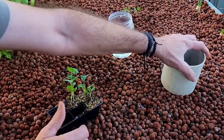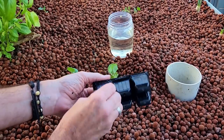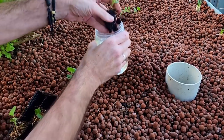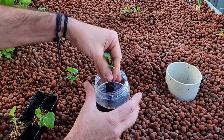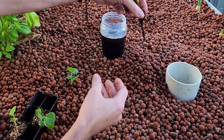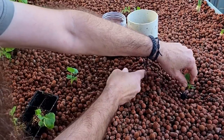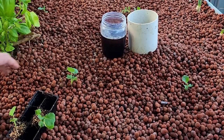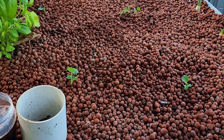Another method some people use is to dig their hole, gently pull their seedling out, and wash off the roots in some water — this is actually water from the aquaponics system. Once the majority of the soil is off, pop the seedling into the media, lift it up, give it a bit of support, and backfill around it. And there you go — four plantings of broccoli in this bed, ready to go.